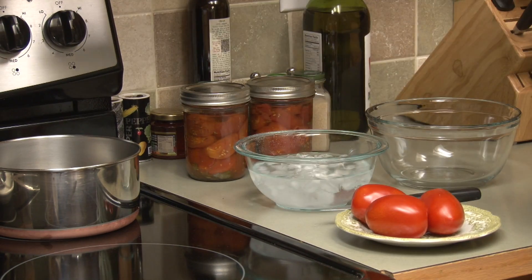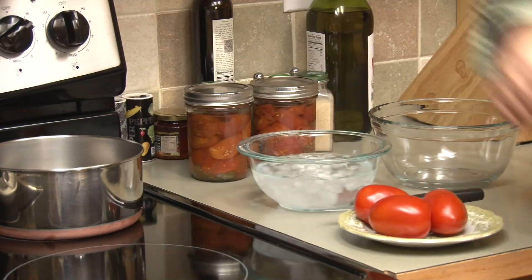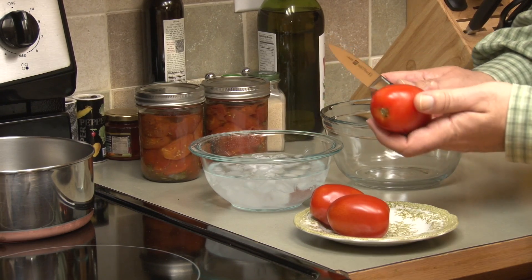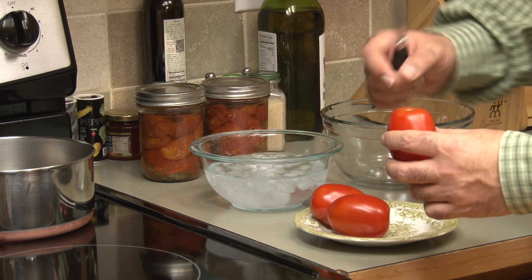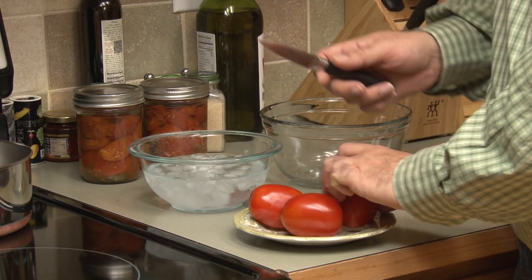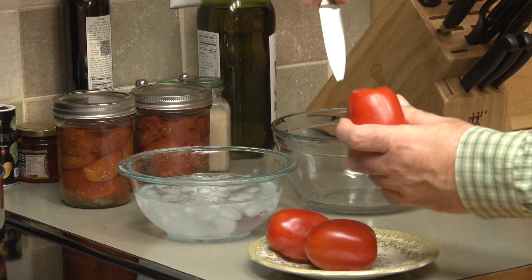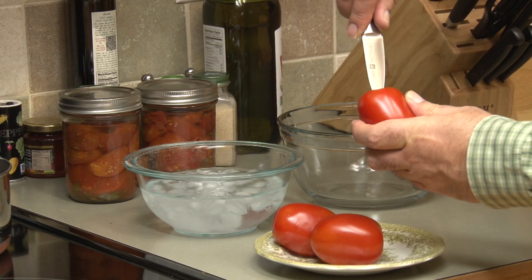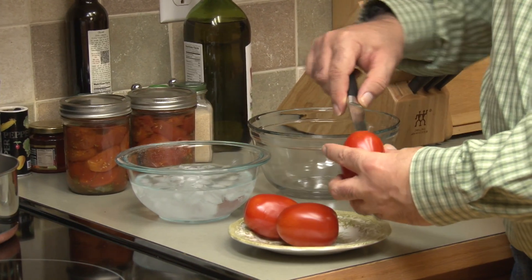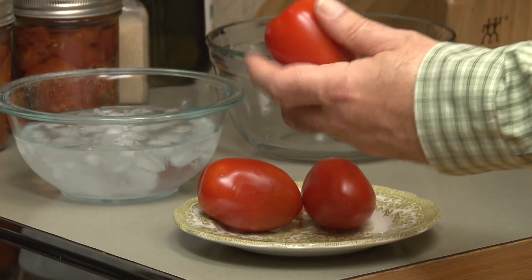The first thing you do is get the water started. You want it at a low boil, so I'll turn on the heat here. To prepare the tomatoes, you wash them first — which I already have — and you cut this little piece off right here, because it makes it easier for peeling after you get it out of the water. Since the knife is sharp, you want to make sure you don't cut yourself.